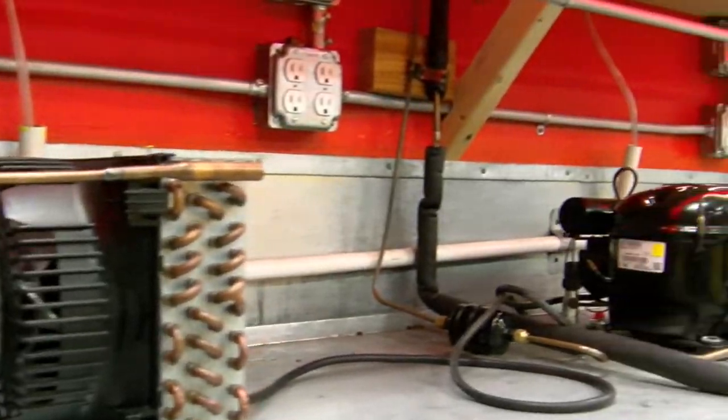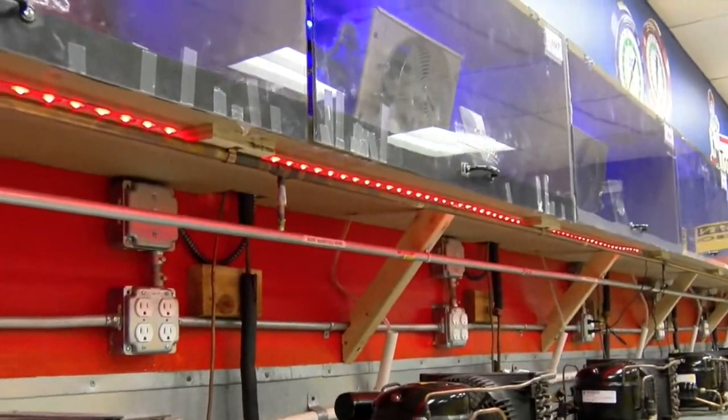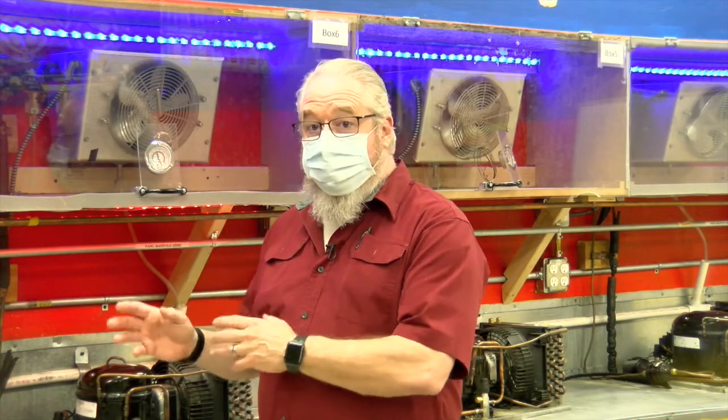This is the basic refrigeration room. In this room they start with the process of learning how the refrigeration cycle works. They learn their gauges and how to collect data from a working system. The systems behind me are simple basic systems — just four components. It's the refrigeration cycle stripped down to its very bare minimum. The students can get into these systems and do all the processes we see in the field: recover, recycle, evacuations, pressure testing, and charging these systems. They are strictly for learning the basics.